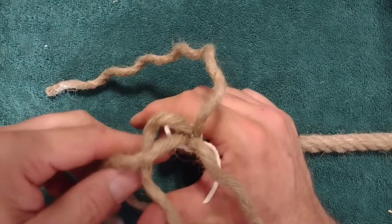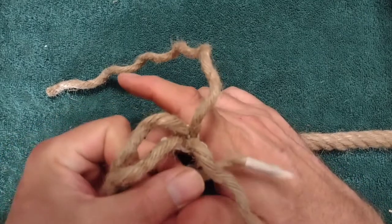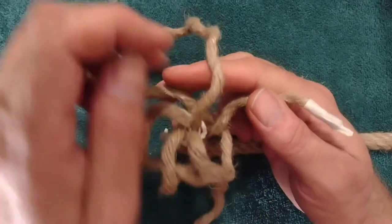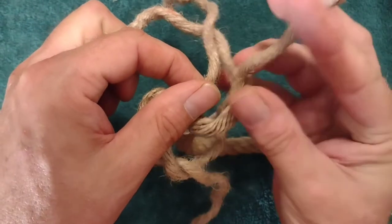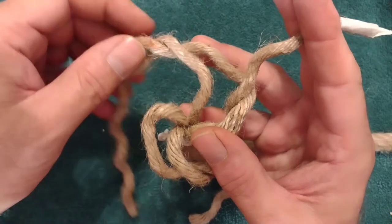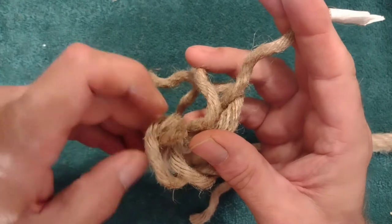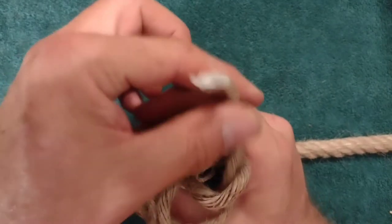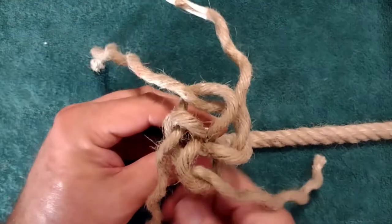Next we'll go ahead and create our wall knot, and we always want to make sure that we do our tucks in the direction of the twist of the rope — that will ensure that the rope stays tight below the knot. In this instance I'm going ahead and doing the following walls in a conventional counterclockwise direction. That completes our wall.